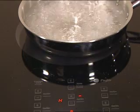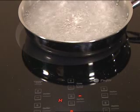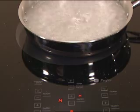Turn the power back on and the boil resumes — just like on a gas cooktop. This speed of response is just not possible with any other electric cooktop.